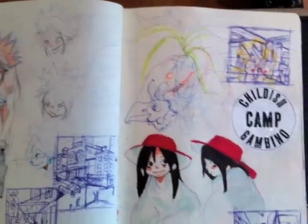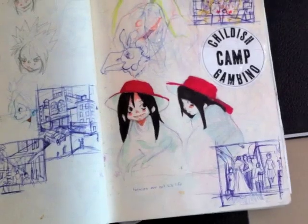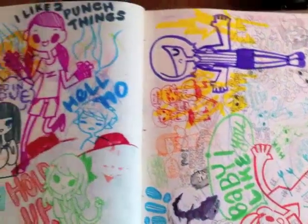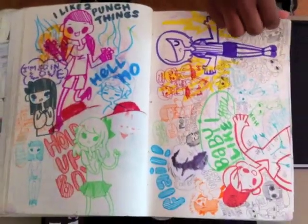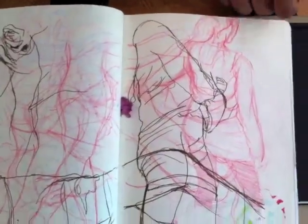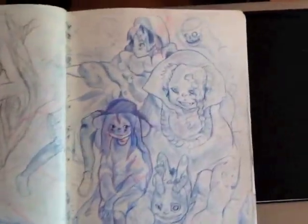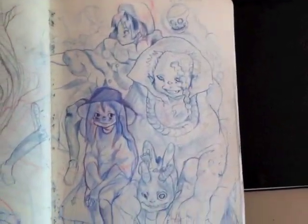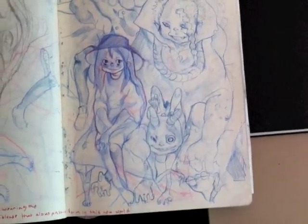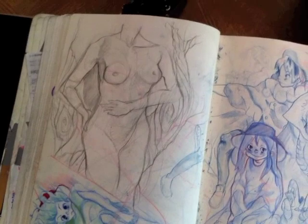A little bit of homework mixed in there. Wow, this is my friend's page — lots of color. It's always nice to have your friend drawing in your sketchbook. Something different. Crazy page right there — so much detail. Can't even really capture it on this phone, but it looks amazing.